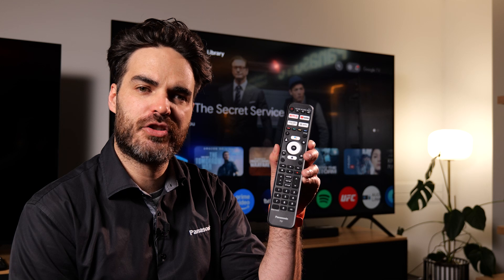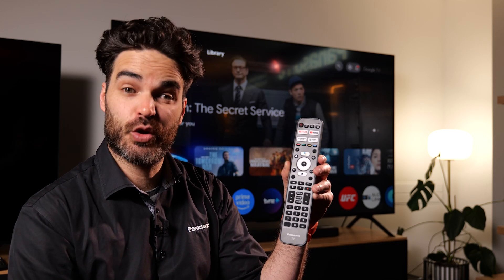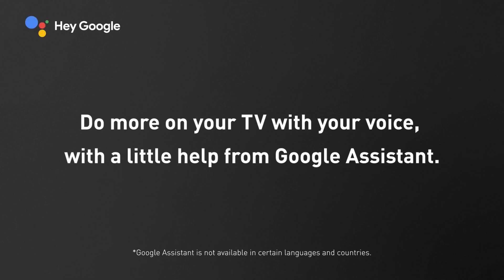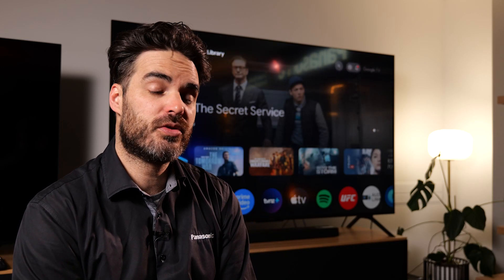On your remote control you'll find a Google Assistant button — the one that looks like the Google Assistant. When you press and hold this button you can command your TV to control certain functions: turn the volume up and down, change the channels, that kind of stuff. One thing that's really useful is you can also use it to open apps or search apps for certain types of content.